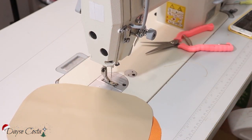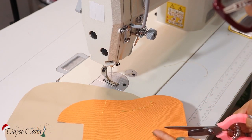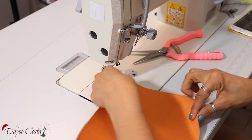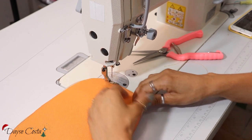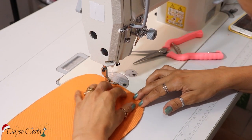Vou colocar o vivo. Cortar de novo aqui mais um pedacinho de acabamento. Vou fazer na parte de trás. Só que eu vou fazer uma costurinha de segurança primeiro, aqui com esse pé calcador, pra poder eu pregar o vivo com a peça firme.